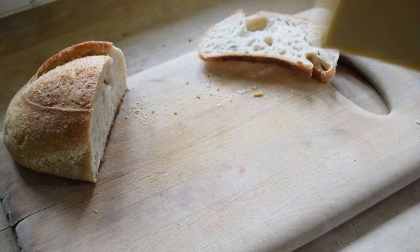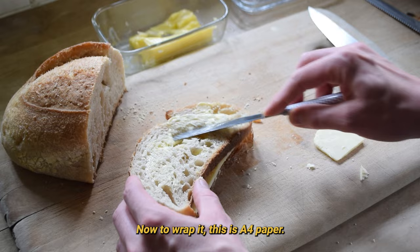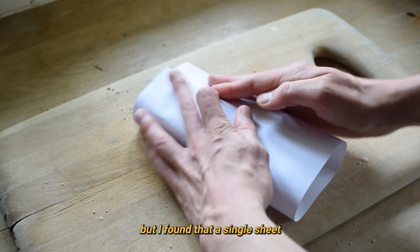I use some butter on the outside of the bread to see if the radiator will give the sandwich a crispy finish. Now to wrap it. This is A4 paper. Like wrapping an oddly shaped present, this was a little tricky, but I found that a single sheet tightly folded seemed to work best.